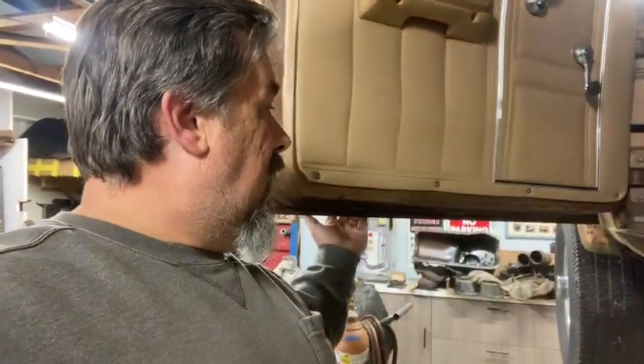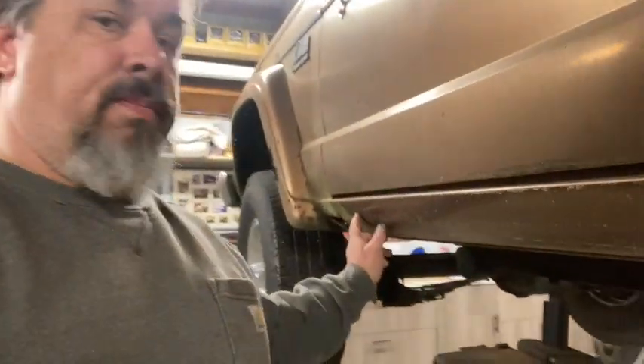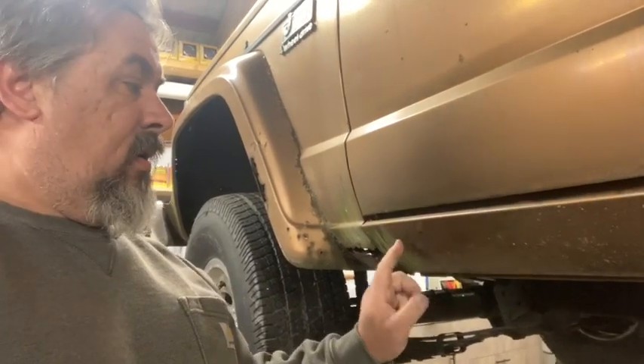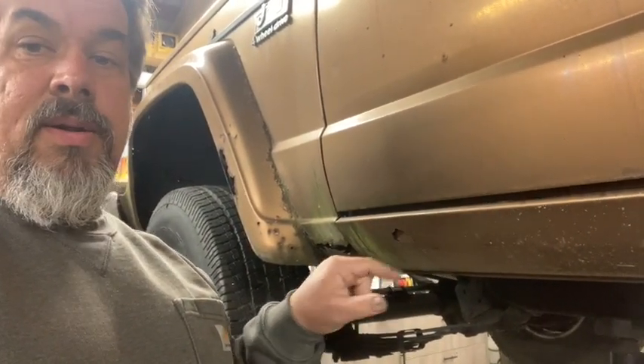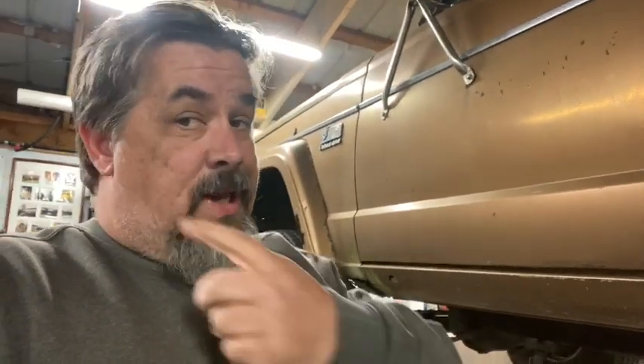We do however have some blistering — a thin spot right here on the rocker. In fact, I can probably make it a hole if I really wanted to. So we'll have to fix that as well.